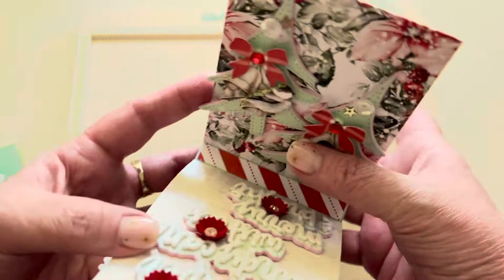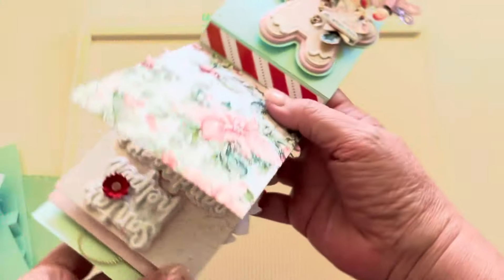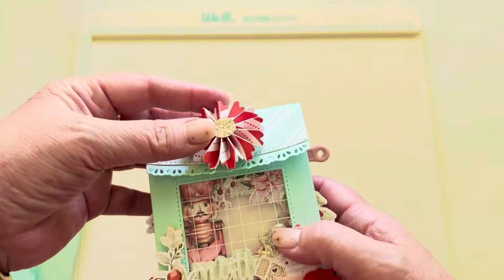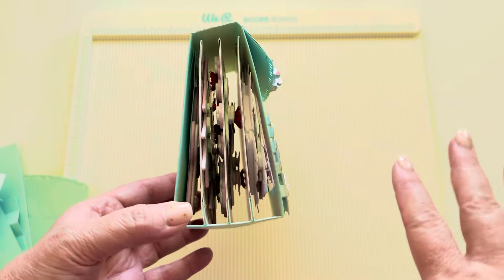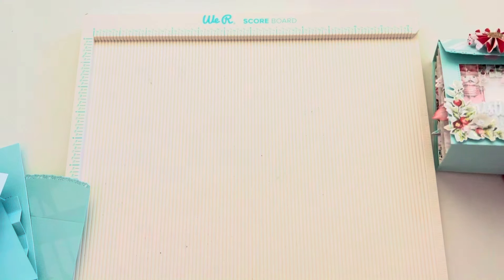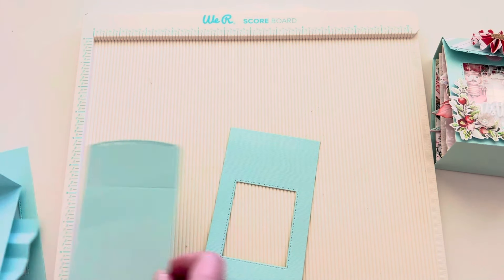I share the embellishments in detail on a previous video, but I wanted to show how I added them into this little embellishment book. I think this is a fun way to do a mini embellishment book, not spend a ton of time on it, fill it with goodies you've been making, and give it to a friend.